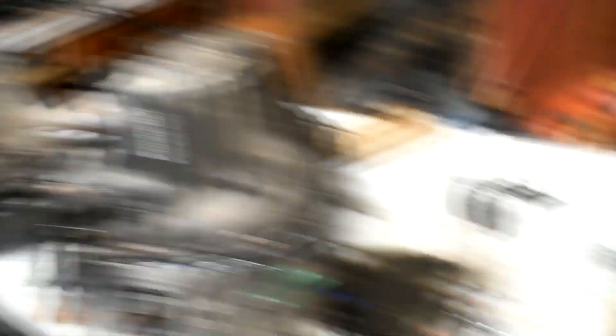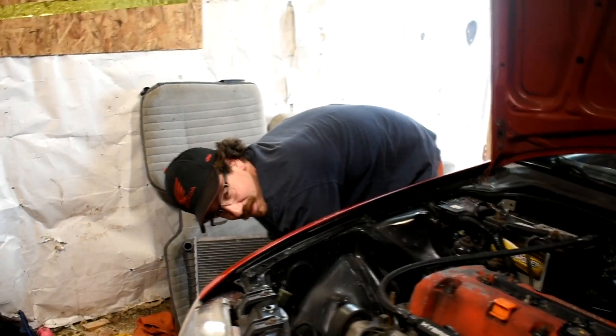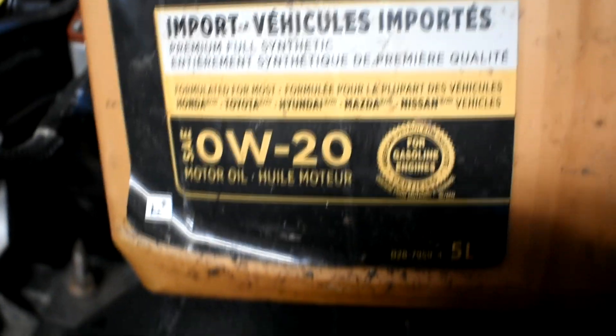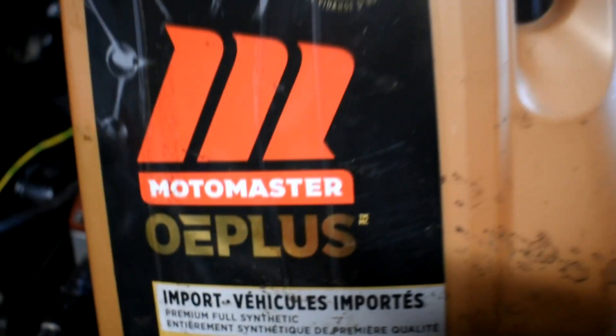Pressing those gear stacks apart and having all that in pieces — I did not like doing that. But yeah, cheers. Alright, Tyler's here, we got the trans slammed in, that's back together, axles are in. This is what I'm using for trans fluid — 0W-20 synthetic OE Plus. Let's slap this together and fire it up. Well, we got it running.